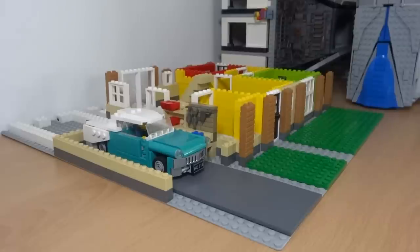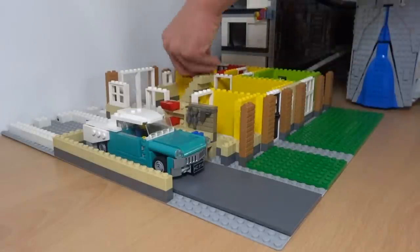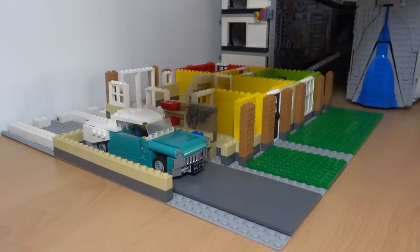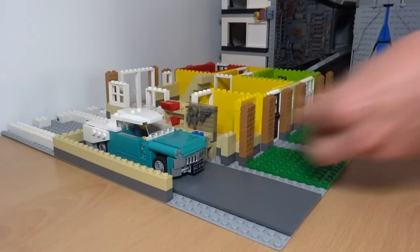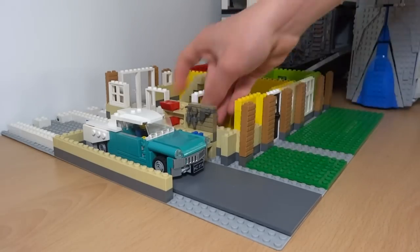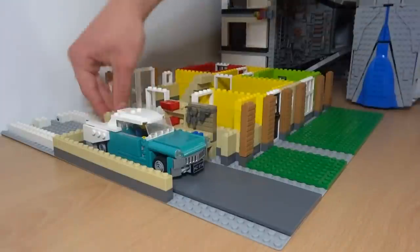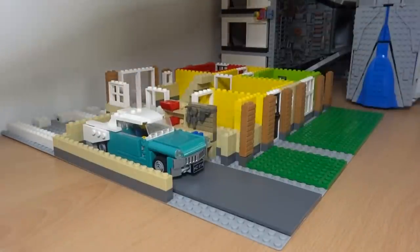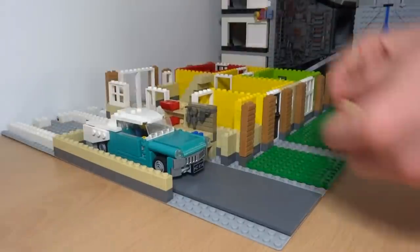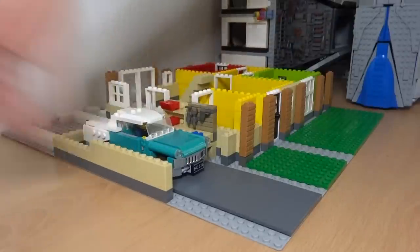Here you see me just adding the stairs at the back, and I always find stairs to be the trickiest part of any Lego house or building, since it's tricky to get the height and angle of the stairs right, especially if you add some railings. But I think for this house the stairs have worked out pretty well and ended up being nice and central, as you'll see later on when we finish up the top floor plan.